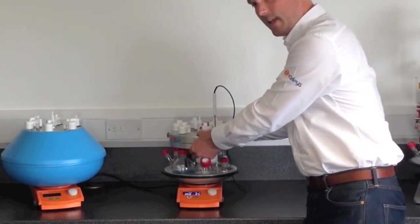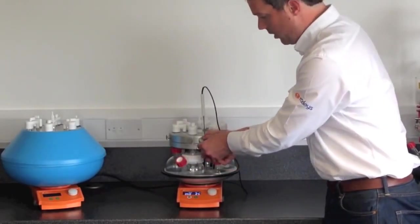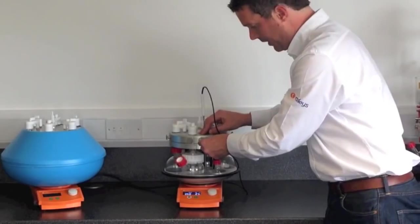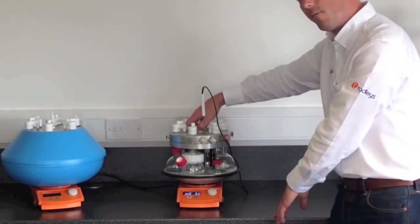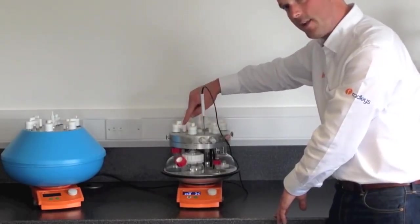This is the reflux head, which replaces the traditional condenser. You have cooling water running in and out via quick release hoses, which runs all the way around the block. You have a central supply for inert gas which runs out to all six flasks and connects via the EZON cap.